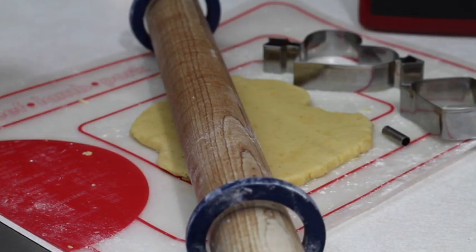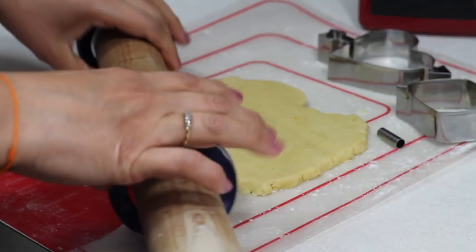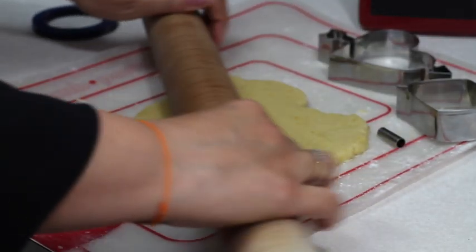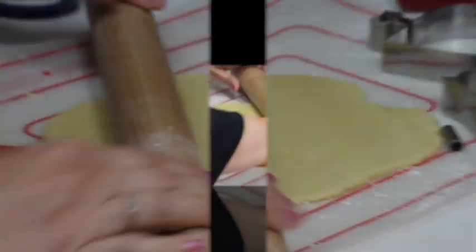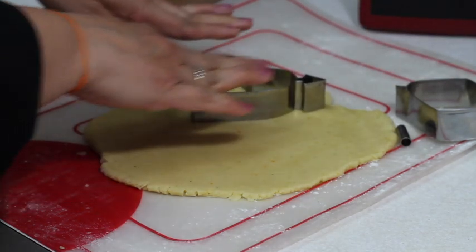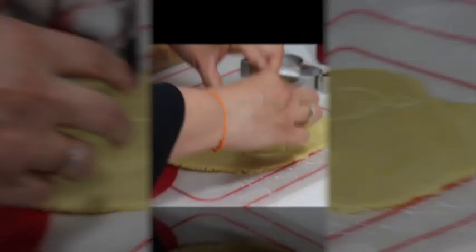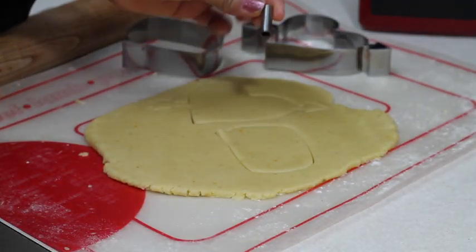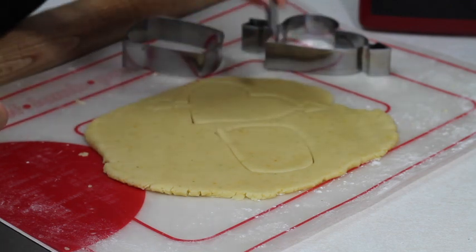When you are going to make a cookie banner, normally you need to have your cookie dough very thin. First, I use my rings to even my cookie dough. Now I'm going to take out the rings and spread my cookie dough so it is thinner. The reason I like my cookies thinner when I'm going to use them for banners is that they're not going to be heavy and it's going to be easy to hang them on the wall.